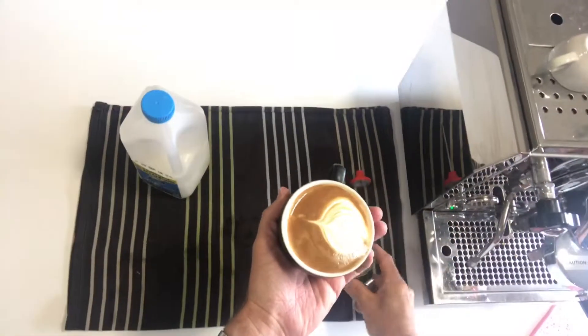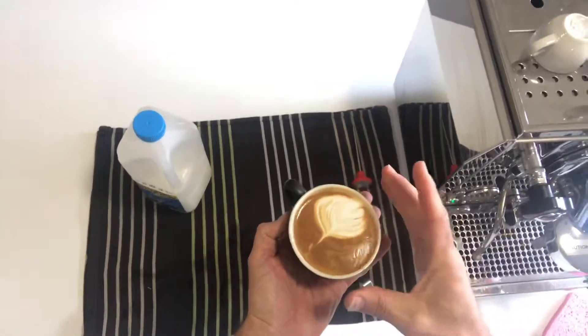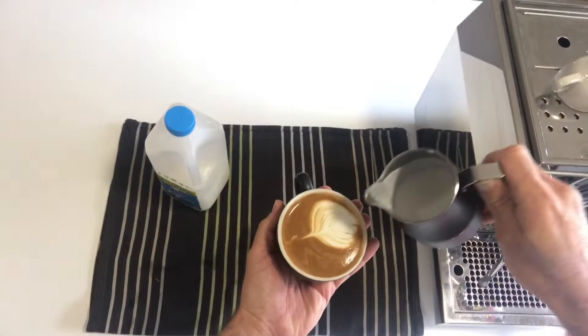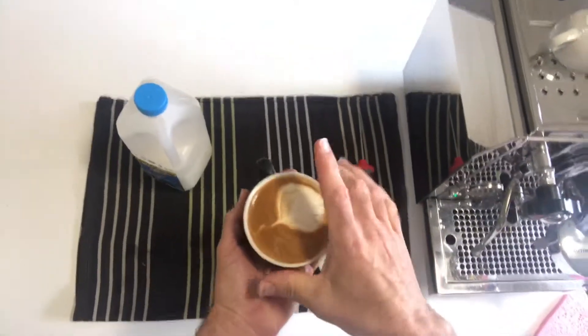So that's a very basic — not a very good version of, but that's a very basic way to do latte art. We're starting up high to punch through the crema and then down low to paint. When I say paint, that's the white part of the milk.